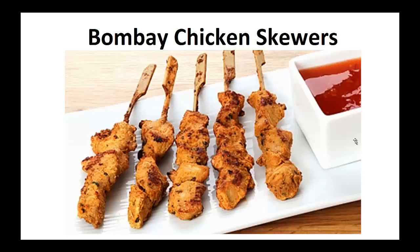Hey there, it's Polly Peters. In this video I want to talk about paleo diet recipes and give you one simple recipe to help you with the paleo diet.